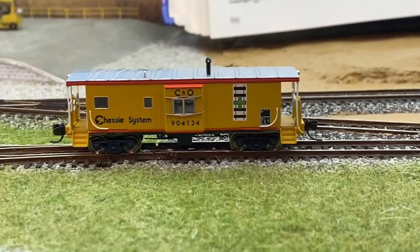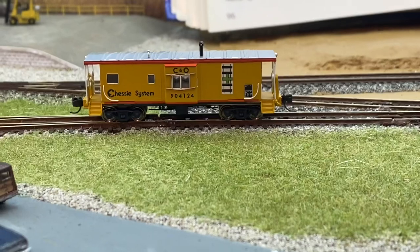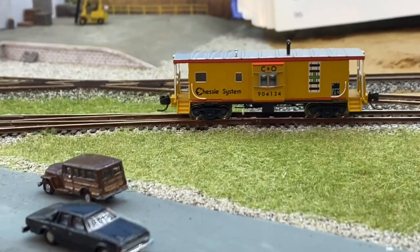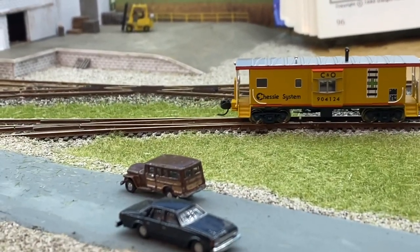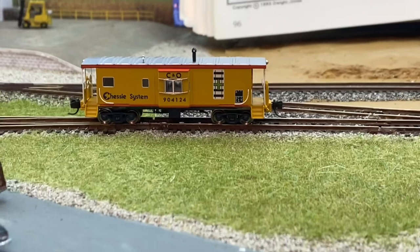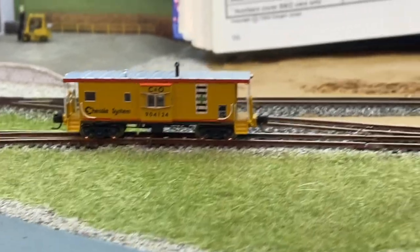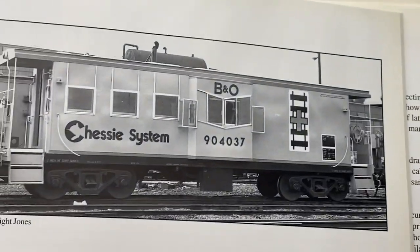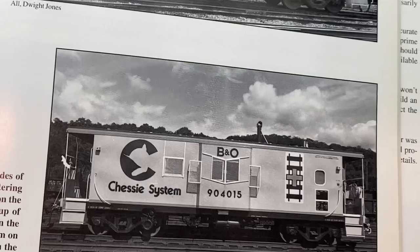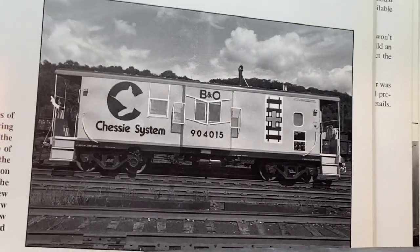Again, that's not going to be an exact match, but it's good enough. There is a 3D-printed version shell, but it's like 50 bucks just for the shell — it doesn't include the frame, trucks, wheels, couplers, or any of that. Then I'd have to paint it and decal it and all that. So I think I'm just going to change the number and the lettering and call it good, because it's a really good caboose. The Chester cabooses had three windows on one side, and on the opposite side a little porthole window — so the windows don't match on this, but it's going to be close enough for me.